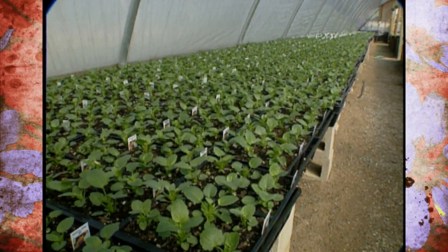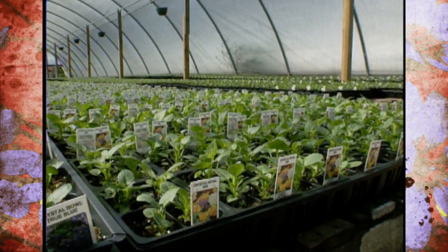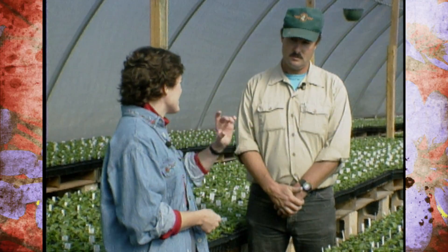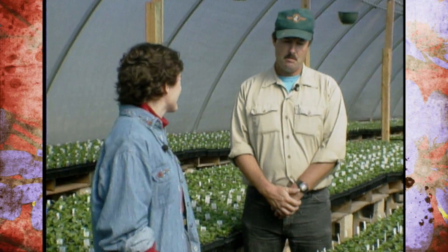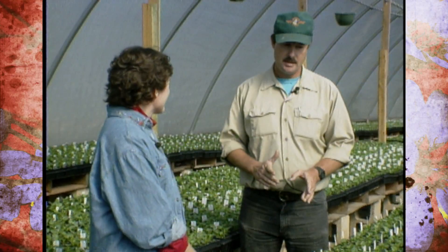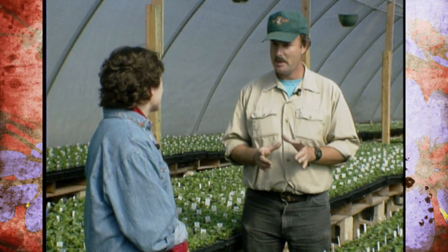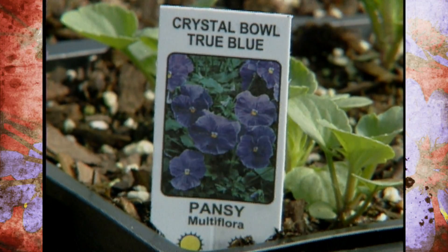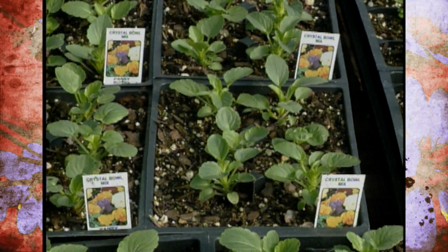You have a really broad array here of different varieties. Are there some new varieties that people tend to be favoring? I'm seeing more and more trend of using the solid color pansies. The Majestics is what people think of as the traditional pansy — it has the face on it. The Crystal Bowl series as well as the Crown series are all solid colors, coming in a mixture or solid blues, yellows, reds, whites.